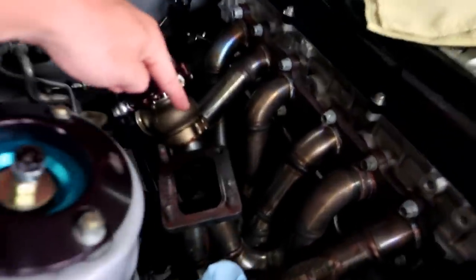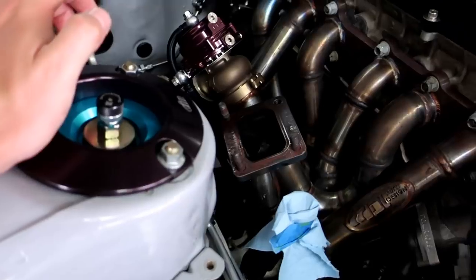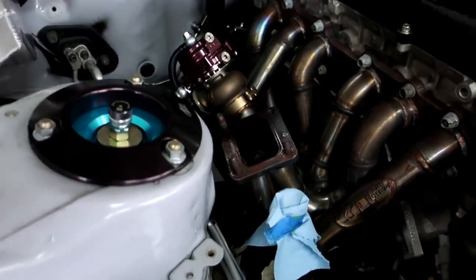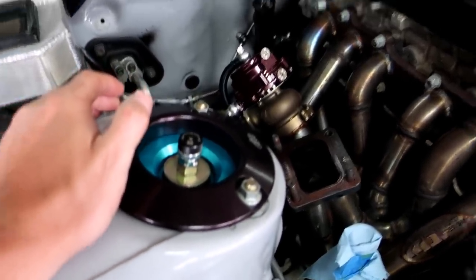Since the turbo and everything's off now, I went ahead and got the stud out. I used some penetrating oil and had to break it out. So I have to order a new stud. Now the one thing I'm unsure of is whether I want to order titanium studs this time around, or what to do exactly — because obviously these are seizing up and I can't be having that. Like what happened there last time? I don't want to be going through it again. It's just a pain in the ass.